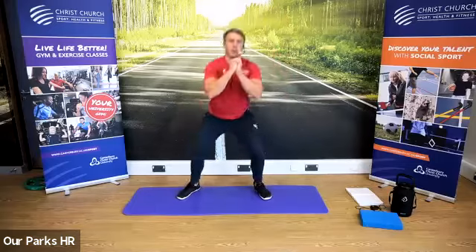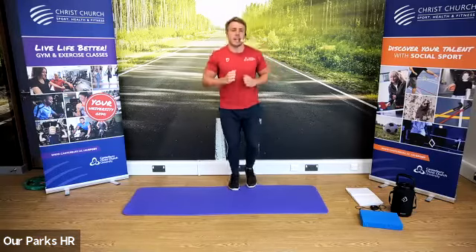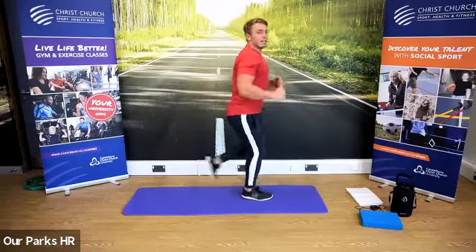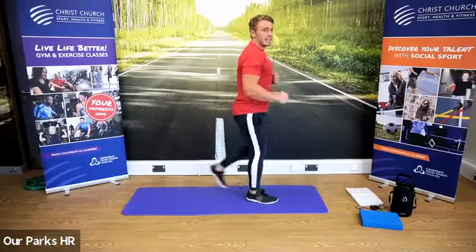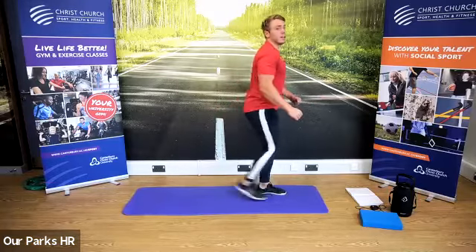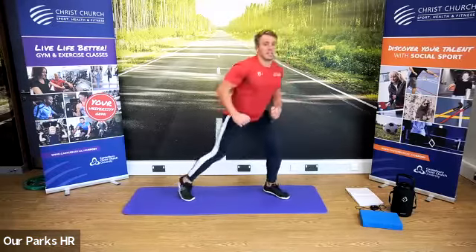We're now going to very gently squat to one side, squat to the other side — we're going to do five on each side. In terms of the squat, only go as low as you feel comfortable. Don't push it too low if you're struggling. Go to your own flexibility level. When you've done your five on each side, go back to jogging on the spot so I know you've done it. Next, we're going to step back to one leg, step back to the other leg — five on each side. Brilliant stuff, well done.